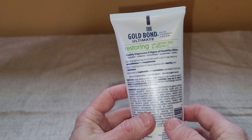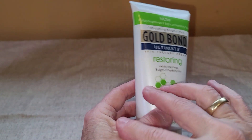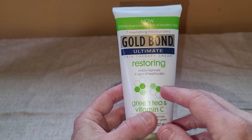I have been finding that I really like this restoring lotion. My skin seems to dry out a lot quicker these days, and this lotion has made a big improvement in my skin condition.